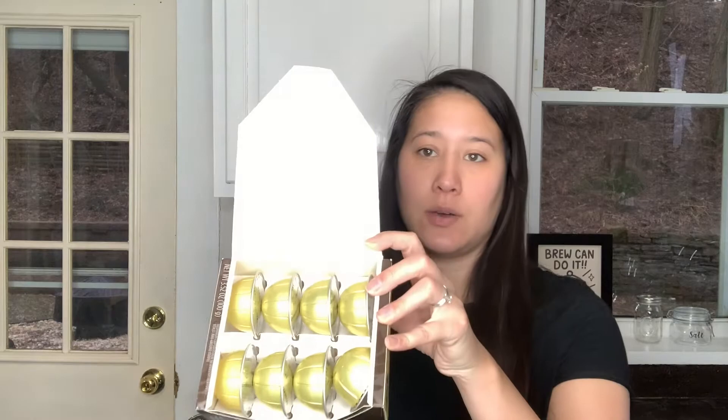So it is a Starbucks one. You can get this at Target or Bed Bath & Beyond — I've found mine at Target before. They also pack them a little differently than Nespresso packs theirs. Very secure. Sometimes the Nespresso boxes get a little bit crushed and then they're not as pretty as this.